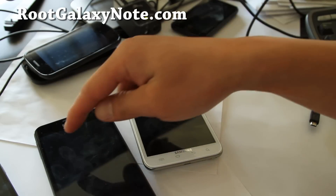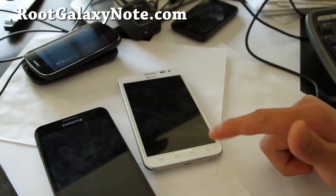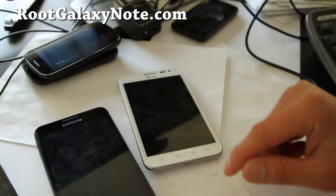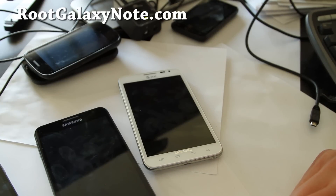Alright, see y'all later. Don't forget to hit that like button and subscribe to my channel. If you have a Galaxy Note or are interested in one, don't forget to sign up for my email list at rootgalaxynote.com, where I email you once a week.